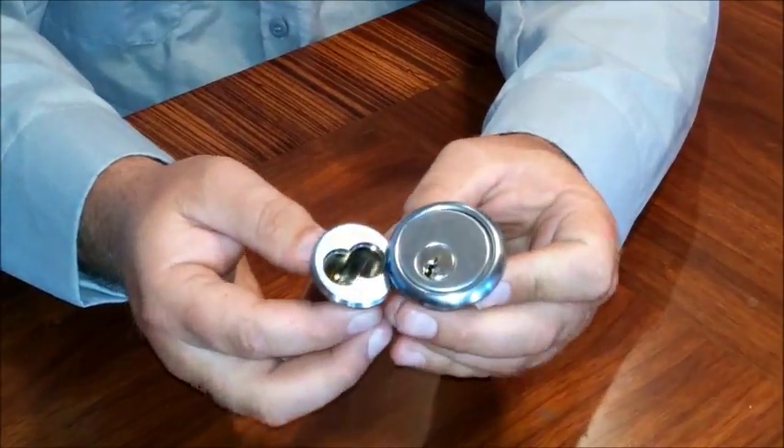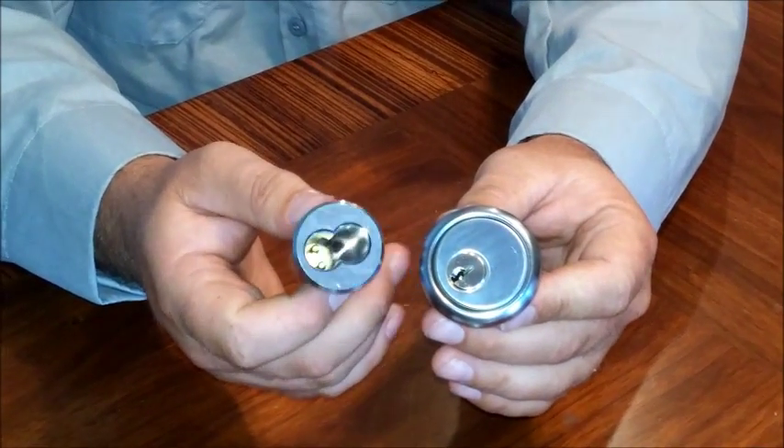Both are great locks. Thanks folks for listening today, see you next time.